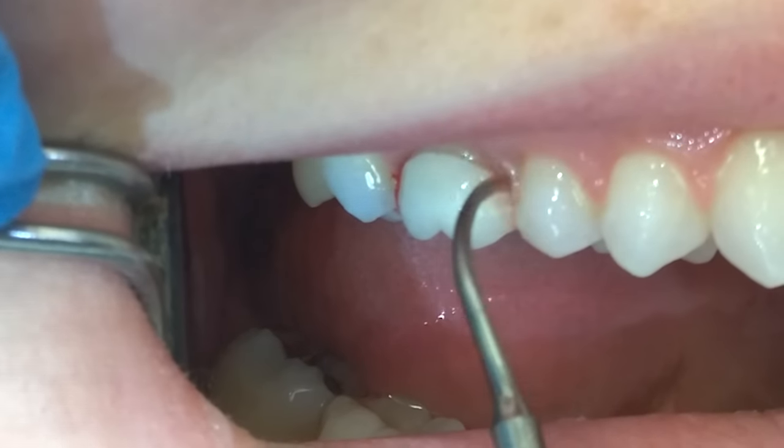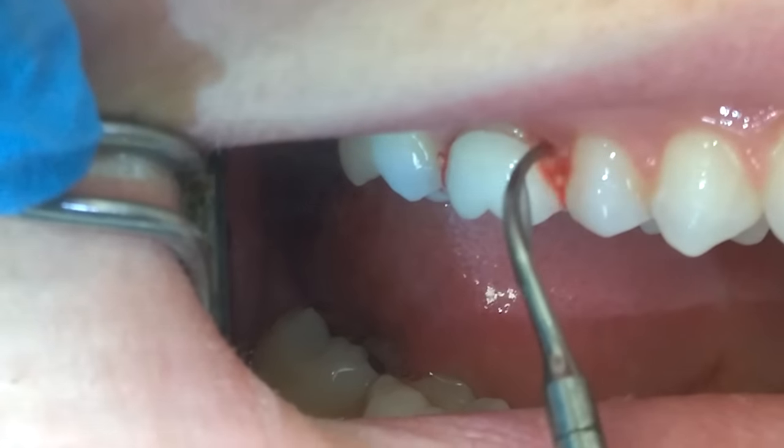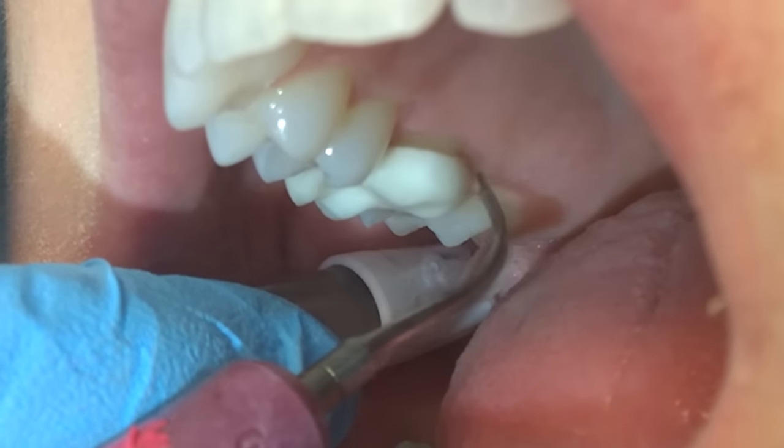Generally, if I see bleeding, I'll stay in the area doing multi-directional exploratory-like strokes for about 20-30 seconds to reduce the bacterial levels.